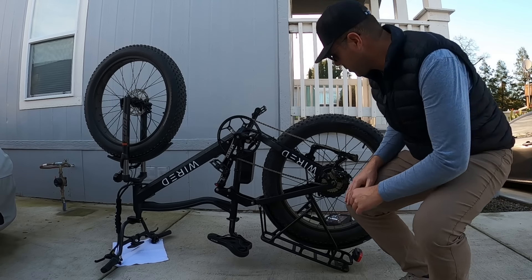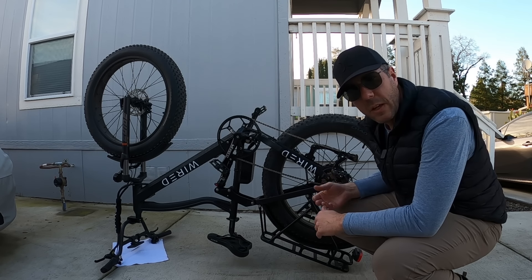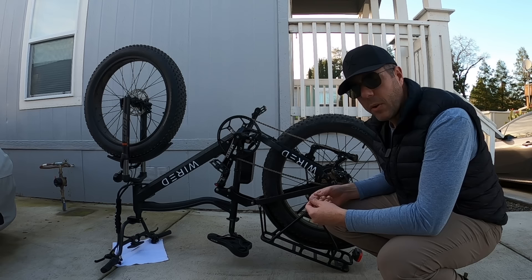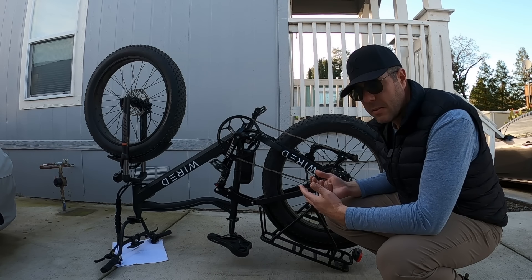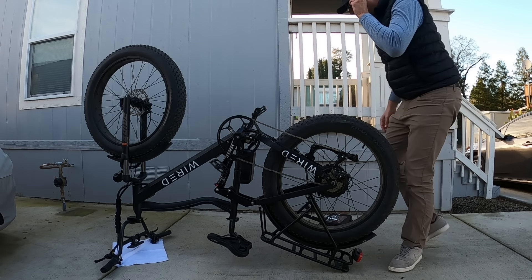One thing you want to make sure of is when you take this wheel off, don't touch the rotor to the brakes — that'll cause more squeaking and squealing. You get oils from your body and hands on it and it starts to make noise as you brake. So you don't want to touch that brake rotor on the other side if at all possible.